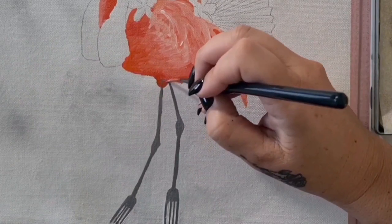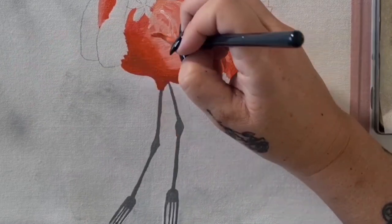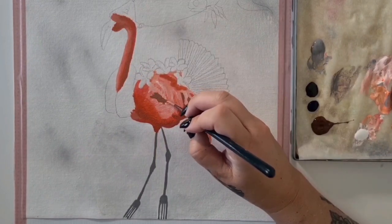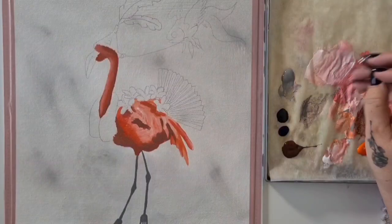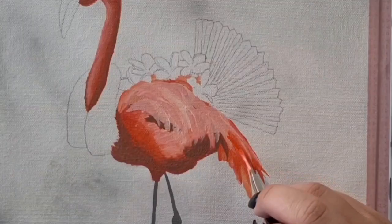With the basic fork leg shape all done, it's on to the third layer of the flamingo. Adding a little bit of that brown into the orange and pink mix for some of the lightest shadows. I wanted to do the shadows in a few different stages — some more browny, softer, warmer shadows and then going in with the darker shadows last.